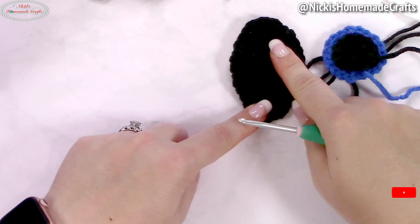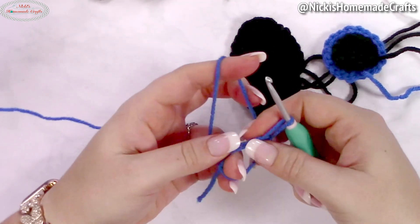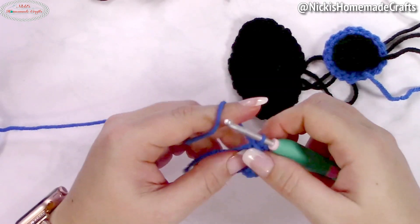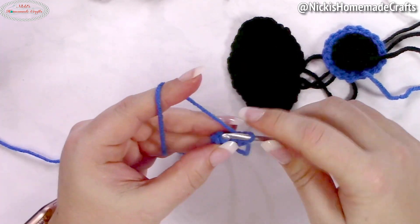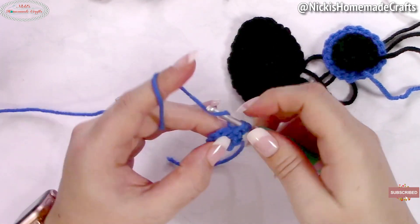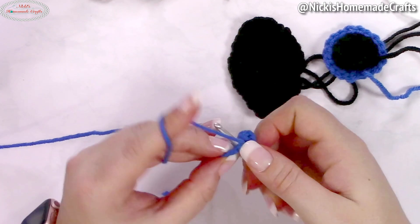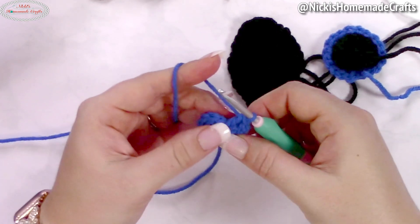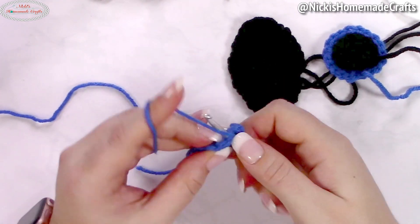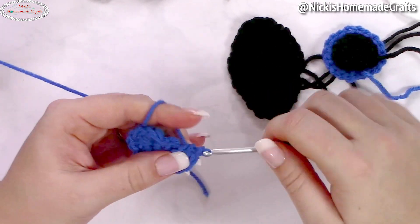Now for the big eye shape — I'll show it in blue. Make a magic ring, chain one, add eight single crochets, close the ring, and slip stitch to the first stitch. Now crochet two half double crochets in the first stitch, then three double crochets in the next stitch, then two half double crochets each in the next three stitches, then three double crochets in the next stitch, and two half double crochets each over the last two stitches.